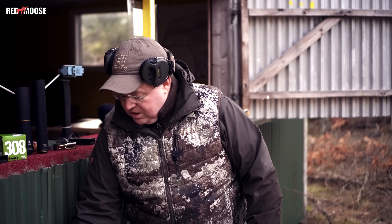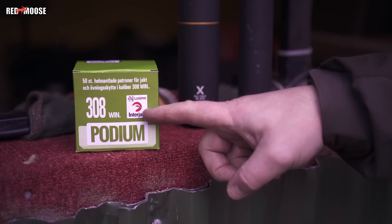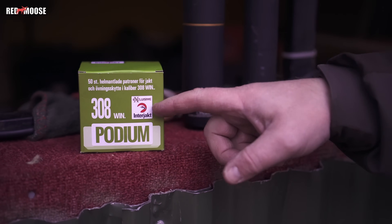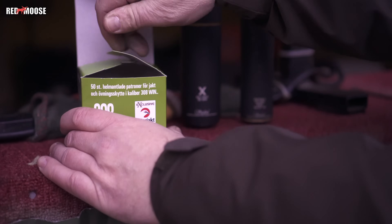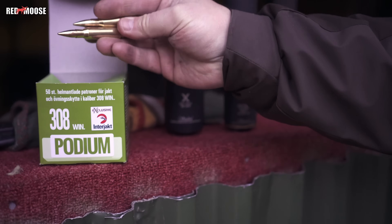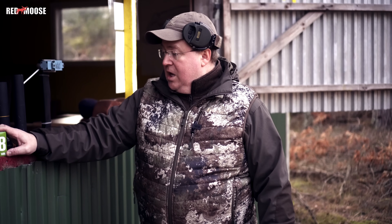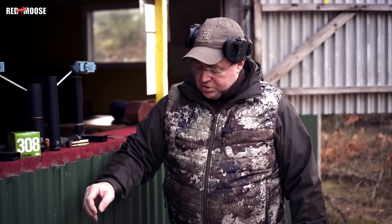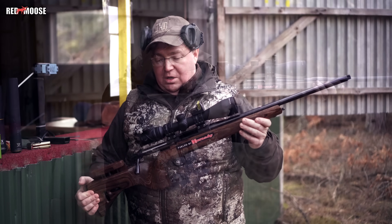I will shoot three shots in every configuration — with silencer and without silencer. I will use the Interjacked Podium in 308. It's a pretty affordable target practice ammunition, a full metal jacket. I will shoot three shots to get some kind of average. So we will begin with shooting the normal barrel without silencer.